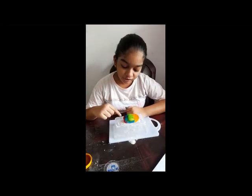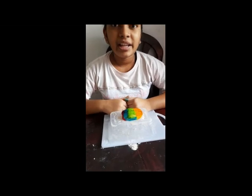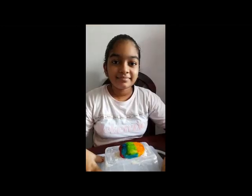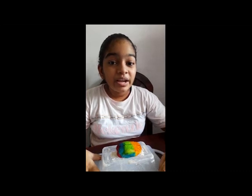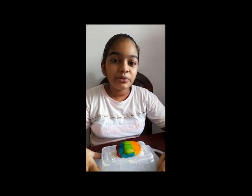This is the occipital lobe. It helps us to see, with image recognition and image perception. Now our cerebrum is finished, and now we are going to move on to the cerebellum and the medulla.